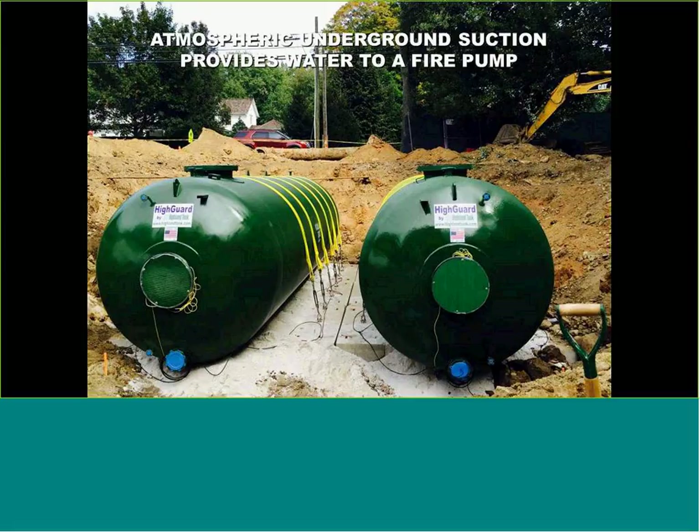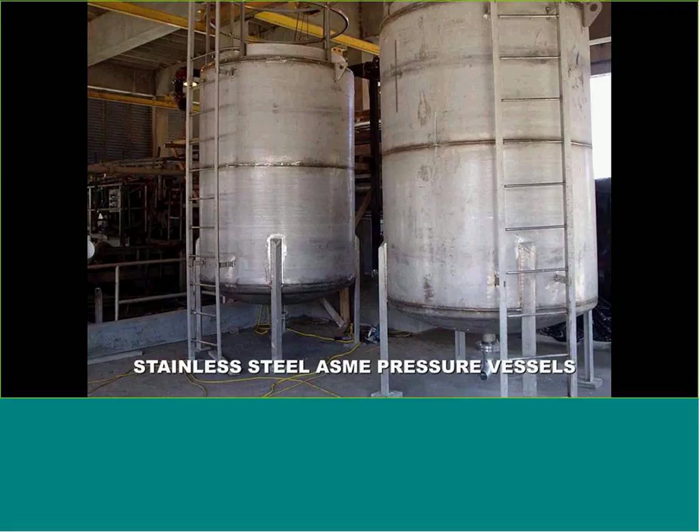Stainless steel tanks for applications involving corrosive materials, exotic environments, or food-grade applications — stainless steel on an ASME vessel isn't always the norm, but it shows some of the other applications that can be done with these types of vessels.